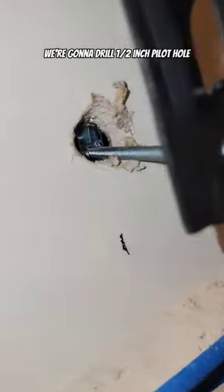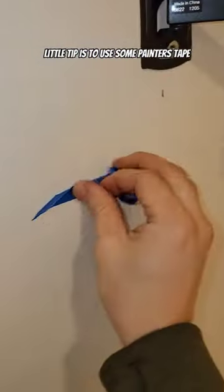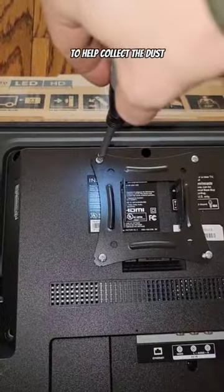It's super easy. We're gonna drill a half inch pilot hole through these metal studs and we're gonna use toggle bolts to anchor this bracket to the wall. A little tip is to use some painter's tape right under the place where you're drilling holes to help collect the dust.